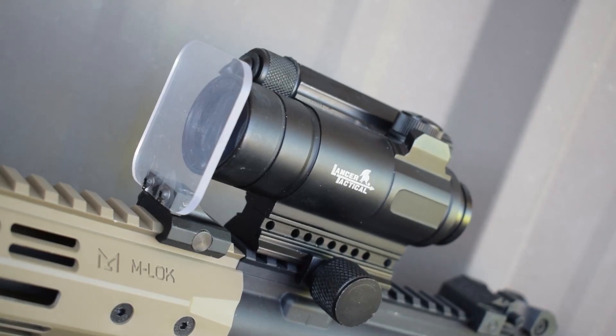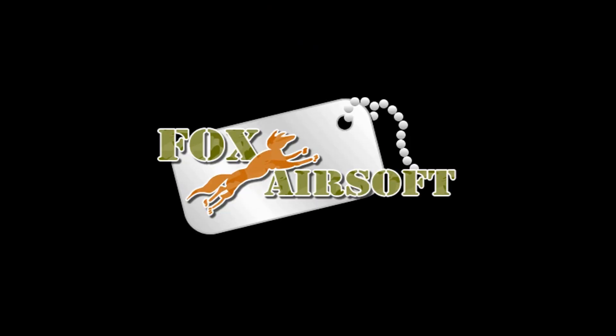That's all you need to know about lens protectors. It'll be up to you if you want to spend a few bucks to protect your optic, but I highly recommend them. Thanks for watching guys — I'm Tang, Fox Airsoft, and I'll see you later.